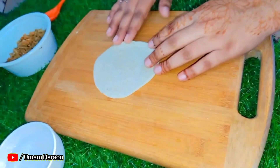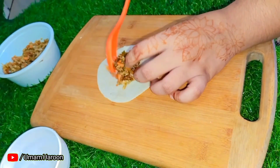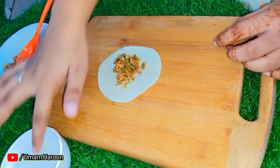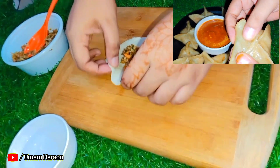First of all, we need to make momos. This is a healthy version of momos — you can try it, it is so fun and so healthy. This healthy momos recipe will also be found on my channel; we have uploaded it in the description.